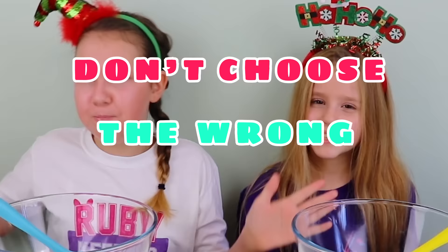Hey guys, it's Ruby Rue. Welcome back to the channel. I'm with my cousin, Amelia. And today, guys, we're doing Don't Choose the Wrong Butter Slime Challenge.